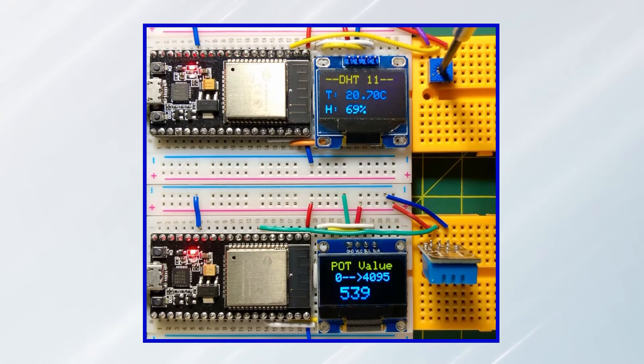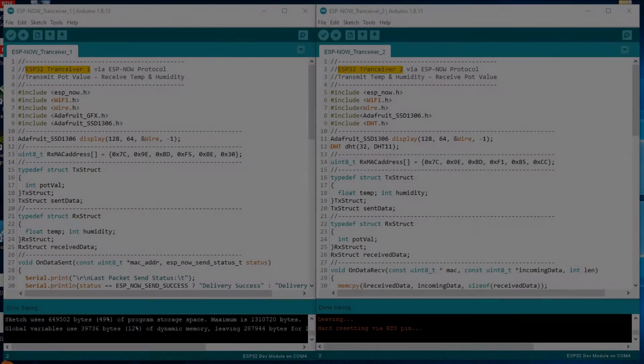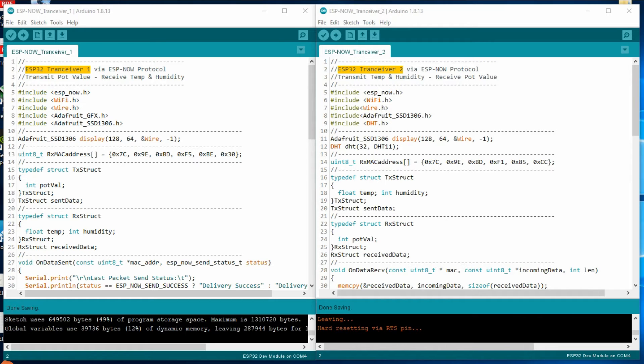And now a quick demonstration. The C++ codes for transceiver 1 and transceiver 2 are shown here, which was mostly explained in my previous video. One thing to note is that on the transceiver 1 side, we have to store the MAC address of transceiver 2, and on the transceiver 2 side, we have to store the MAC address of transceiver 1. A link to the code will be provided in the video description.